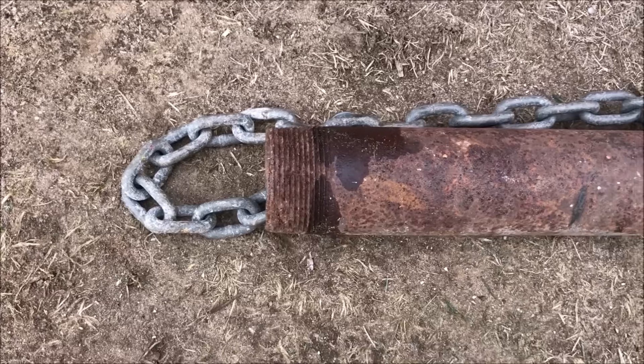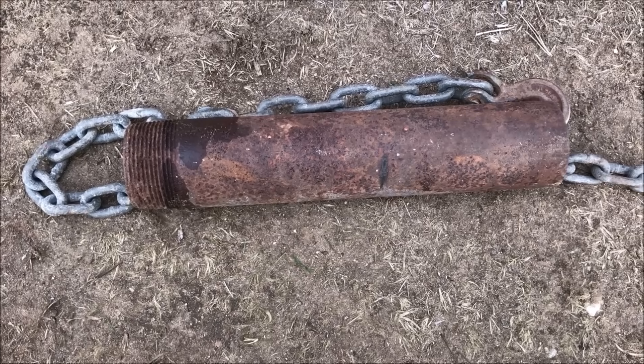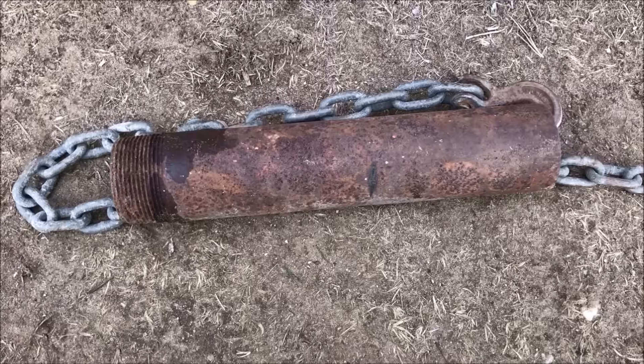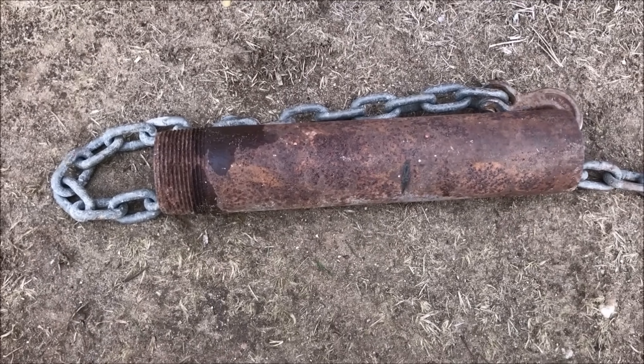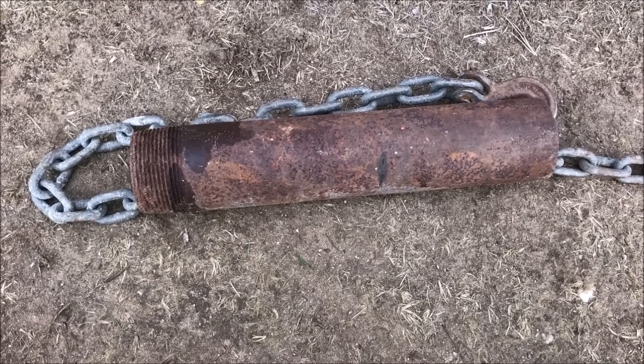I think this effectively does what a $60 brush grubber does, and it cost me 15 minutes to make. I had the parts laying around — I imagine you could buy the parts for 15 or 20 bucks if you don't have them. I'll shoot a video and show you how it works in action, but it sure beats the way I've been doing it for 40 years.